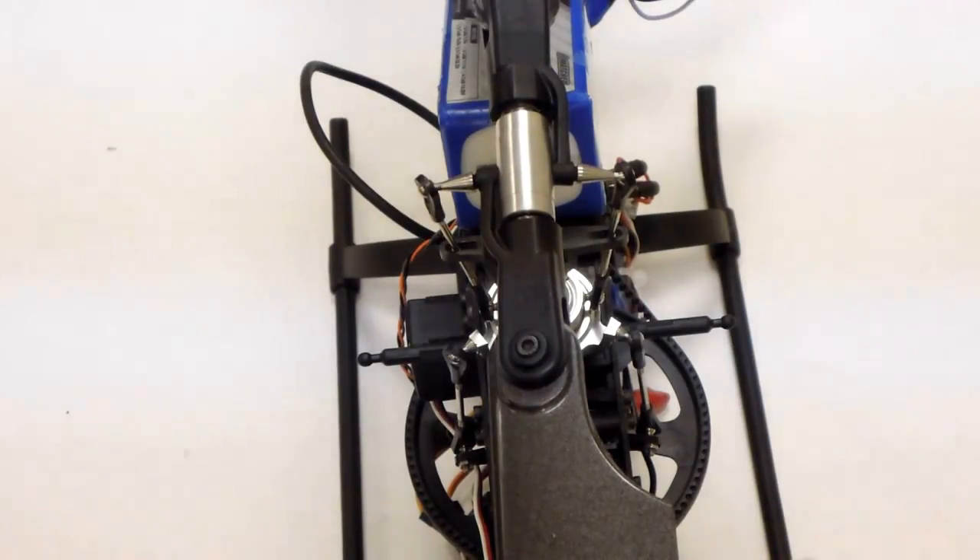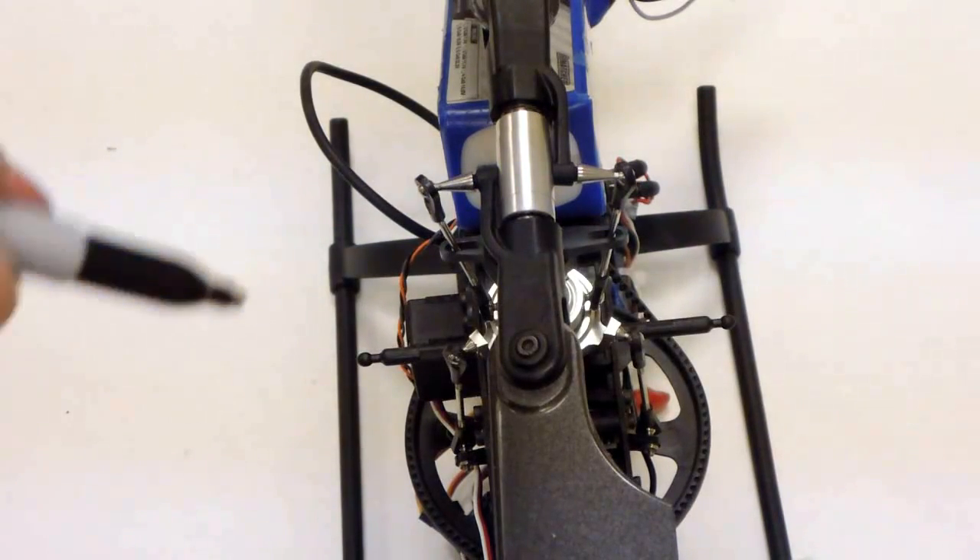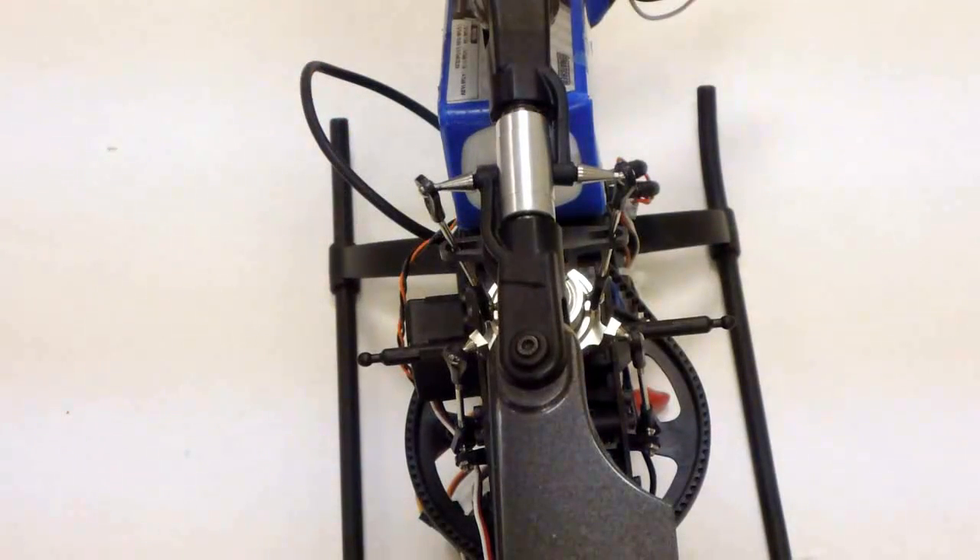Our first tip for adjusting pitch and phasing is to use a master blade. Mark one blade on your heli with a felt pen or small scratch on the center of the blade grip. Make all the measurements and initial adjustments on this blade, then adjust all the other blades to this master blade. This concept applies to all rotors regardless of how many blades it has.